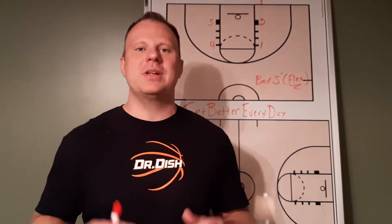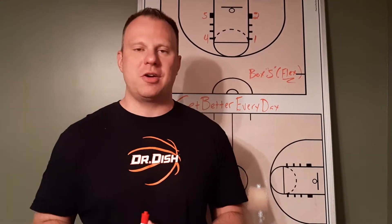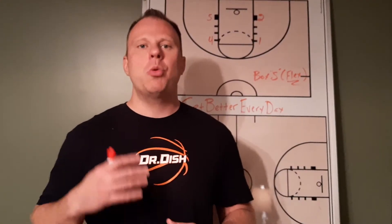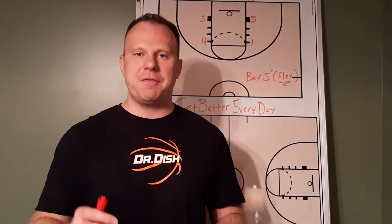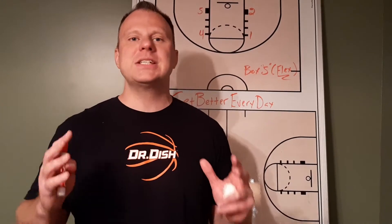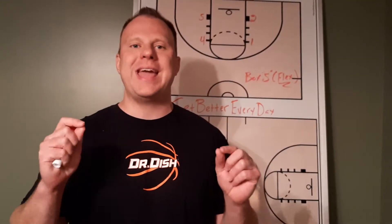Coach DeMarco here, and in today's episode of Focus I'm going to take you to a baseline out of bounds play from the box series that has a flex ending. As I continue to share plays from the box series, I want to remind you to keep it simple for your players. Using this series will make it easy for your players to adjust to wrinkles or new actions you add throughout the season, while making it very difficult for defenses to adjust because you always start in the box alignment. This can really be your primary alignment in baseline out of bounds situations without needing any other alignment because there are so many actions out of it.